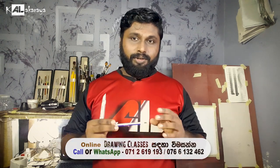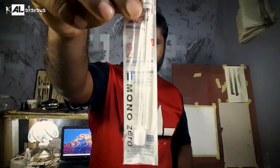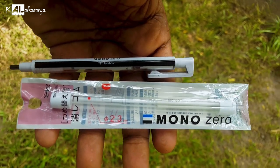The Mono Zero Eraser was covered in the previous video. If you want to use this card, you can use Mono Zero Eraser. This is the Tombow Mono Zero Eraser and Refill Kit. You can use this — take the Refill Kit.